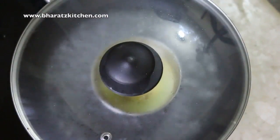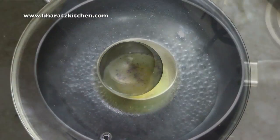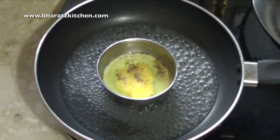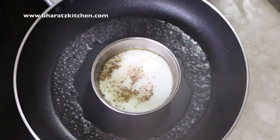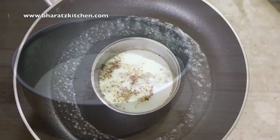Cover it with a lid. If you don't have a lid or you've lost the lid, don't worry — cover it with a steel plate. After about four to five minutes, voila! Simple, isn't it?